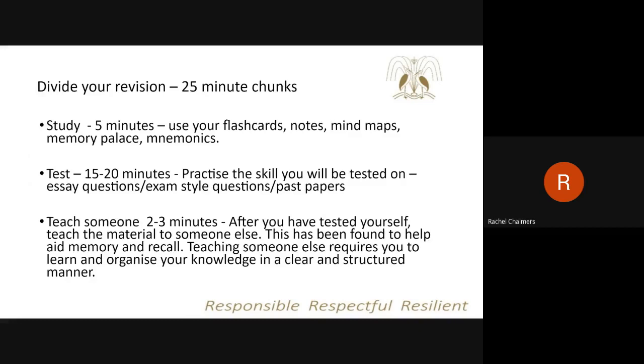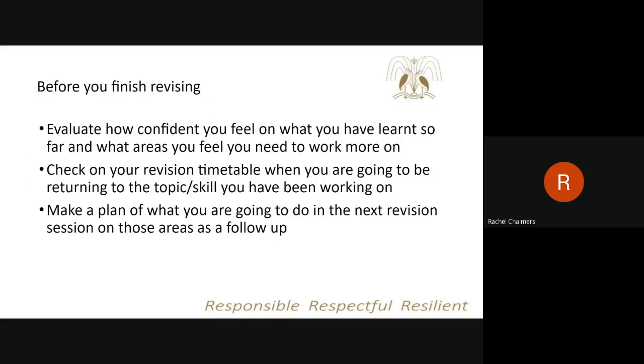The final part is really key: the idea of teaching somebody else. Once students have completed their revision, can they actually teach that information to someone else? Can they show that they've learned what they've been working on? It doesn't actually have to be somebody else — it could just be trying to speak it aloud to themselves. But if there is somebody at home who can support them in that, it is a really useful tool. Before finishing, students should evaluate how confident they feel about what they've learned and what areas they still need to work on, then make a plan of when they're going to come back to that topic as part of their next revision session.